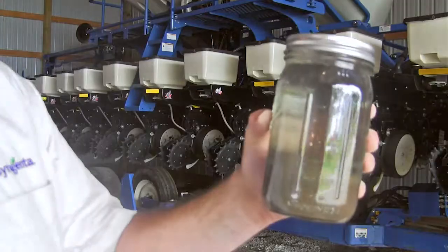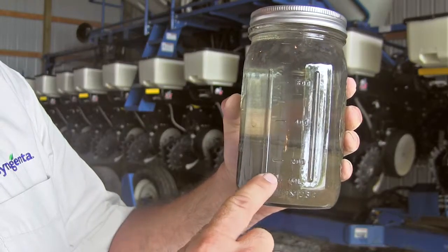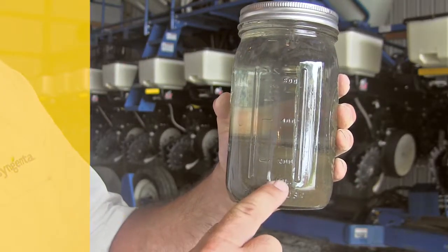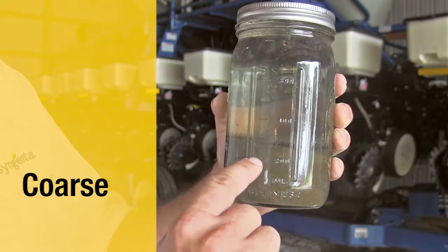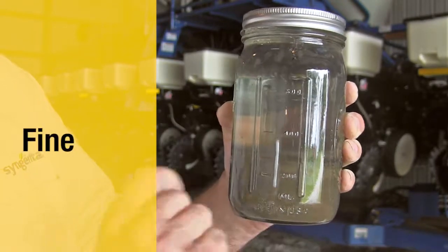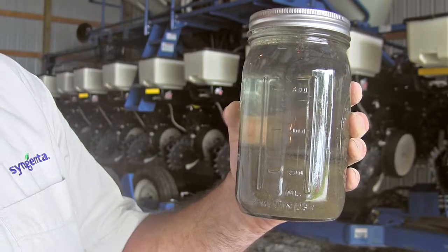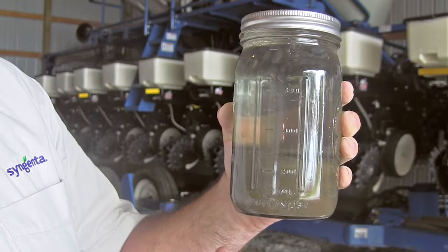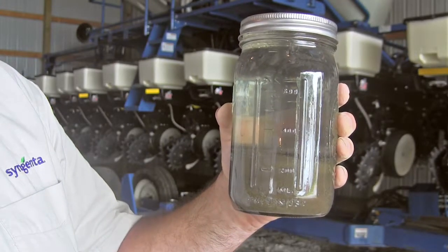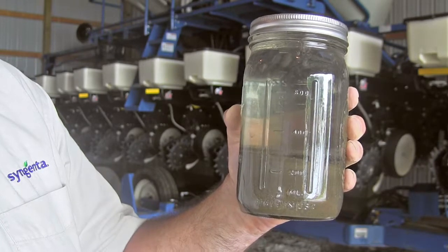I do have some examples here I'd like to share. In this particular soil, it's already settled out — this was pre-done — and you have a layer of coarse textured, medium textured, and actually at the very top, a very tiny layer of finely textured soils. It gives a grower an idea of some of the soil types they're dealing with, and that will impact hybrid and variety placement as well as management decisions.